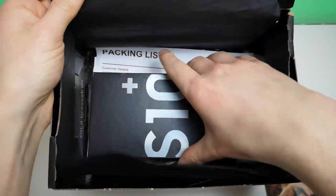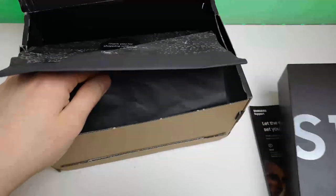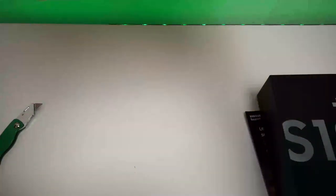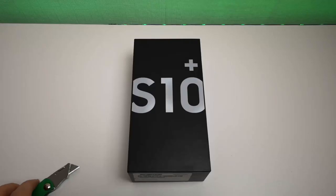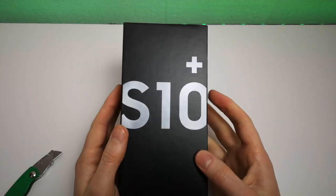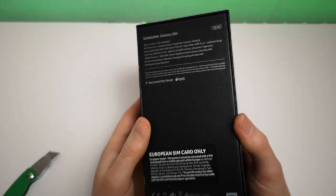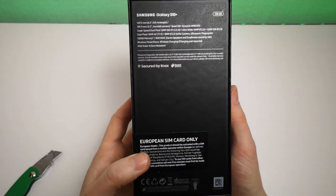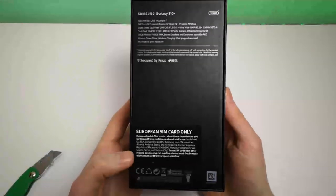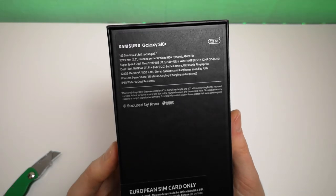So what else have we got here? We've got the phone itself and the packing list - which you probably won't want to see because it's got my address on it. I've moved all the junk out the way so we can see the box itself. We have got a seal on here - previously when I ordered from Samsung the phone wasn't sealed for some reason.